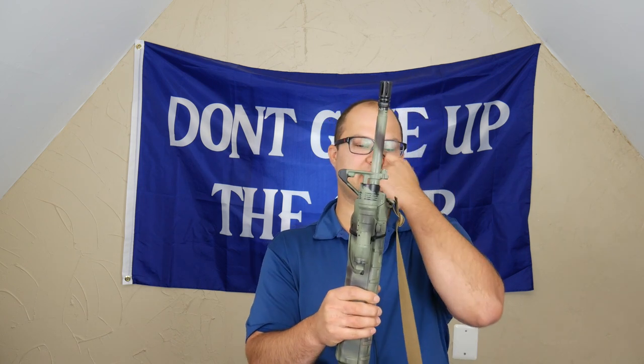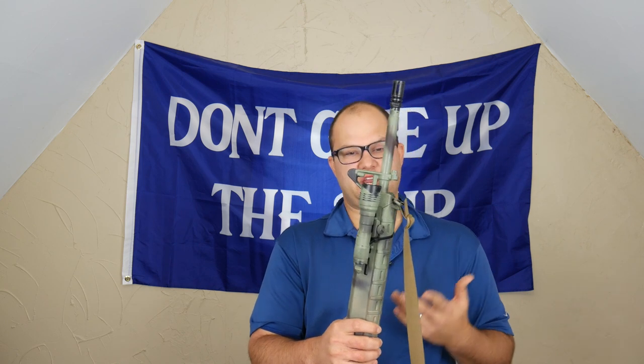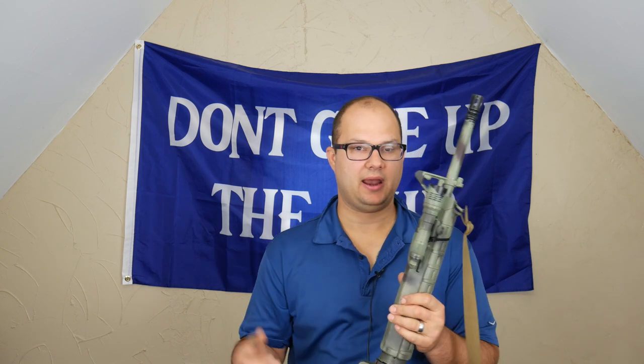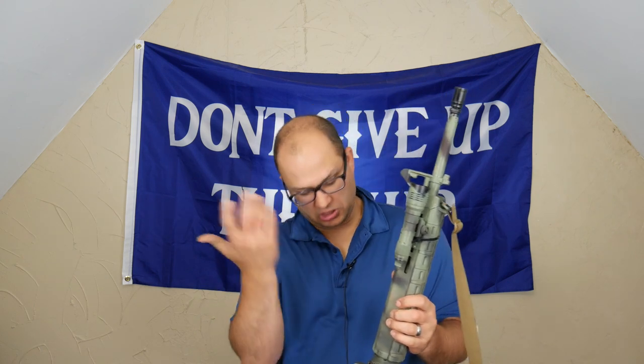When I got the upper, it's a PSA upper — a 20-inch PSA upper. I got that because one, it was available, and two, I thought, why not? I've never really had a carbine or a rifle-length gas system. I've never used a 20-inch gun before, so let's see.